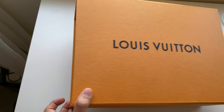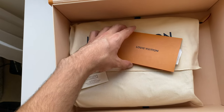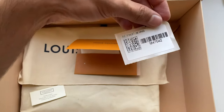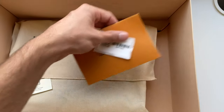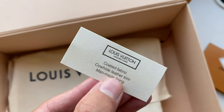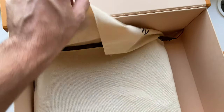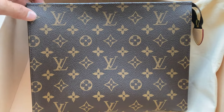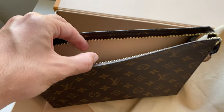It comes in the normal medium-sized Louis Vuitton box. You can see in there — this is the style number for anyone who's interested in knowing exactly the style number and everything. It obviously comes in the dust bag — the normal Louis Vuitton dust bag.